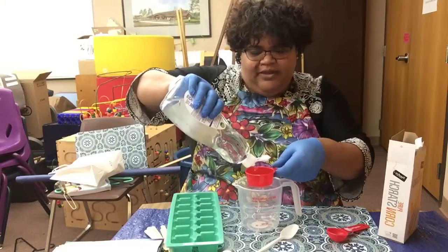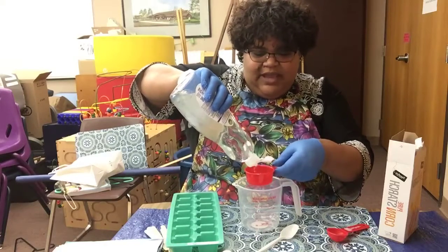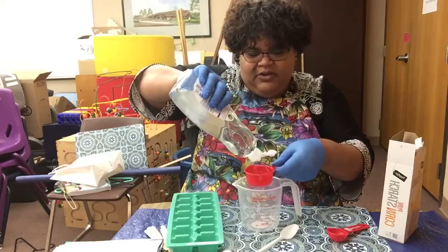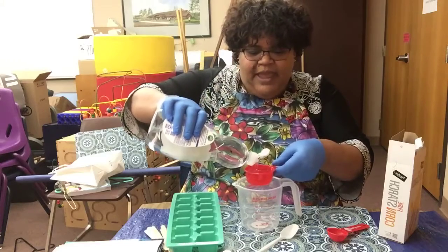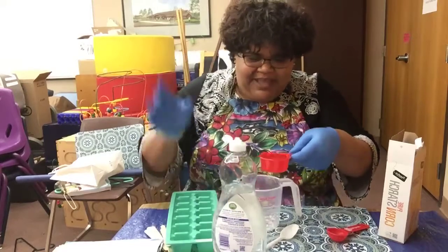Not only are these finger paints fun to use and create beautiful creations, but if you're using them in your bathtub you'll be cleaning too, because of the dish soap.